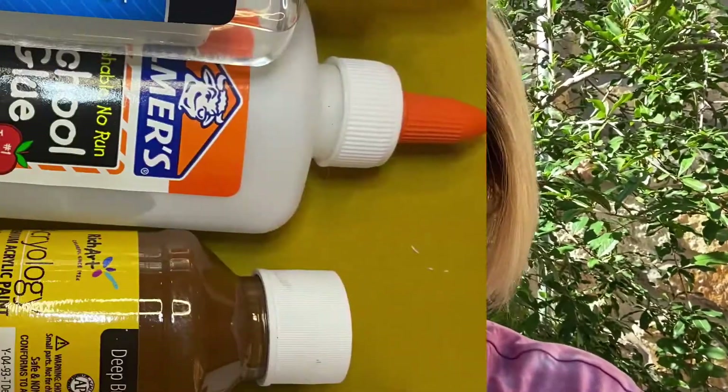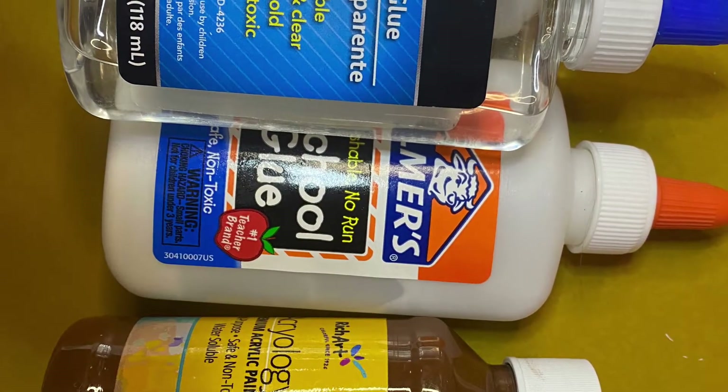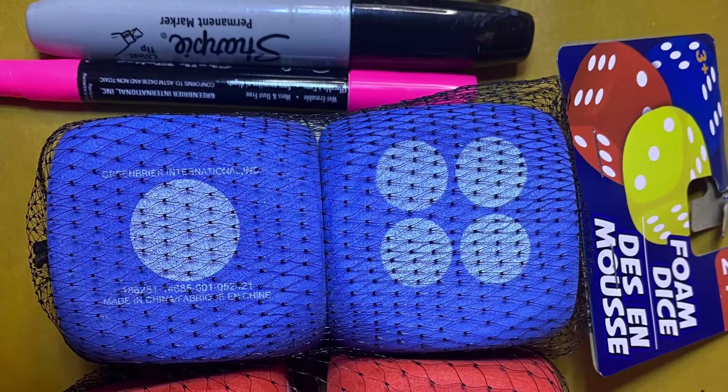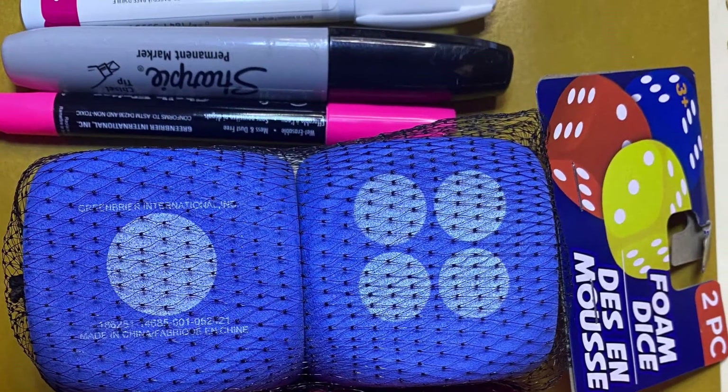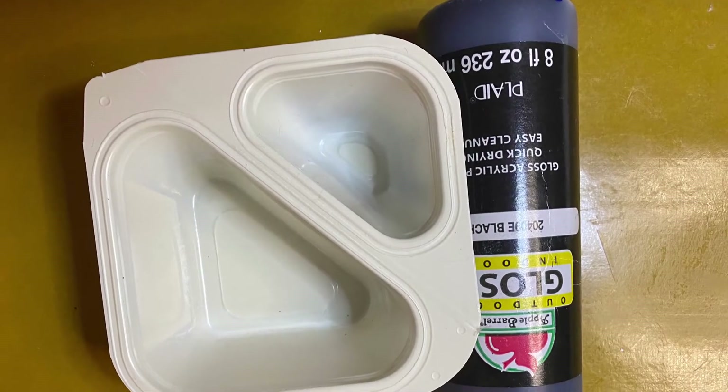Okay, well let's get started! You will need some glue and paint. You're going to need some Dollar Tree dyes and pins, and you're going to need some black paint and white paint. Let's get started!